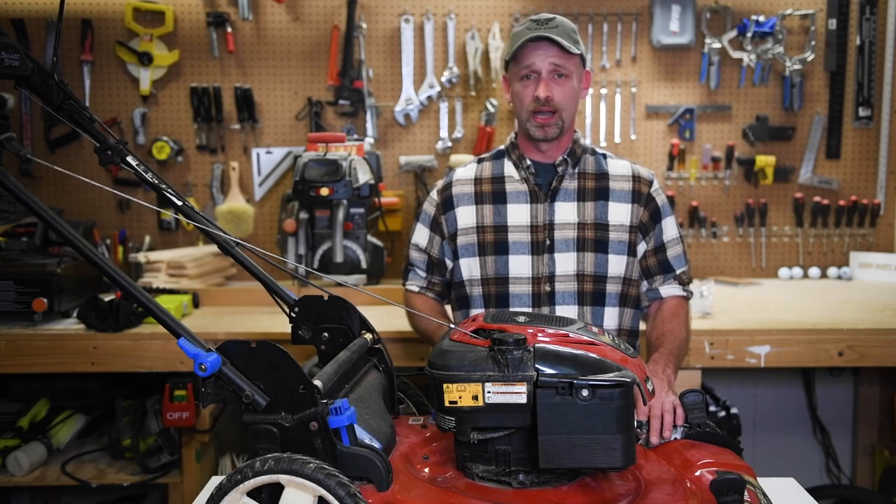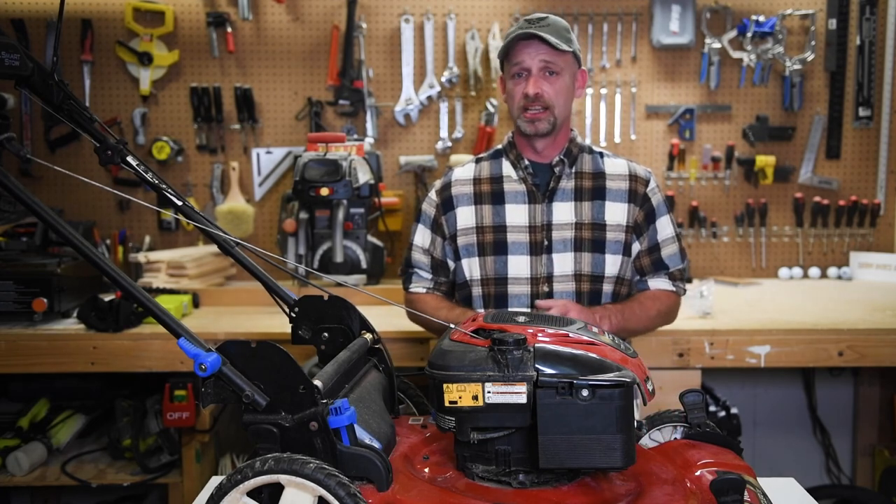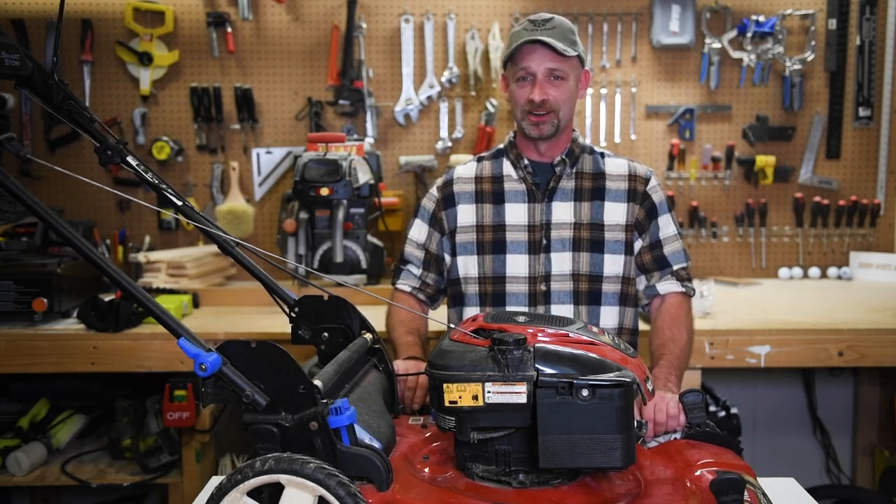Anybody can do it at home. It's a simple DIY — you don't need any fancy tools: a screwdriver, some sockets, some wrenches, and we'll get you going and get those yards looking great. Alright, let's get started.